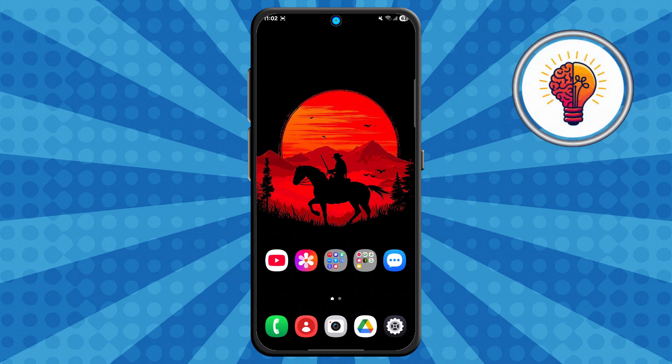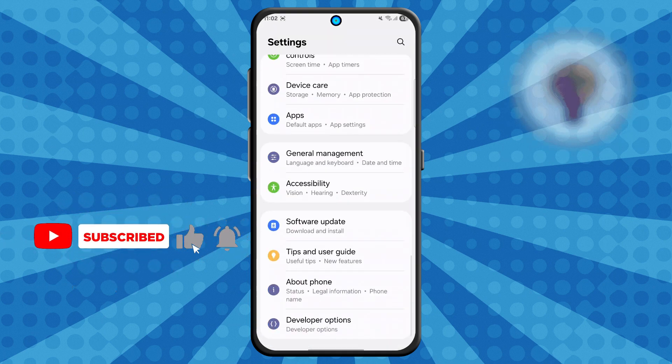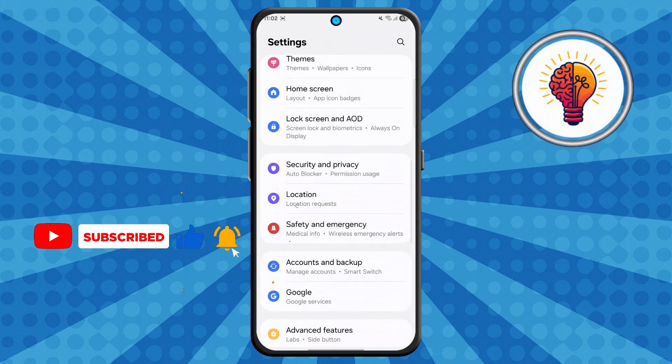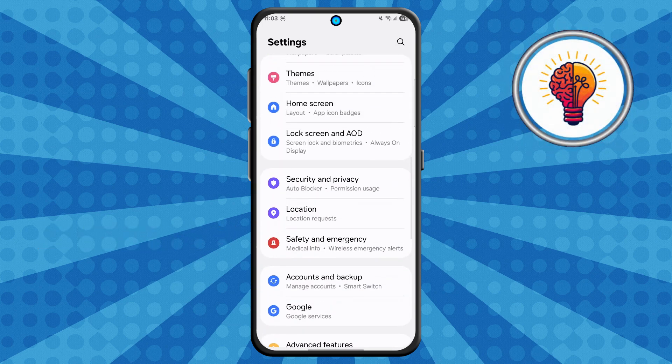Step 1. First, unlock your phone and open the Settings application. This is where you can find various customization options for your device, including display settings, privacy, security, and security features like fingerprint recognition.